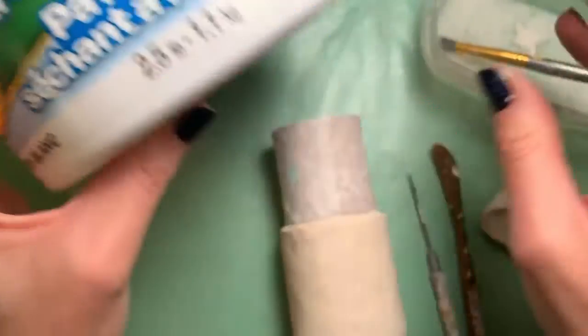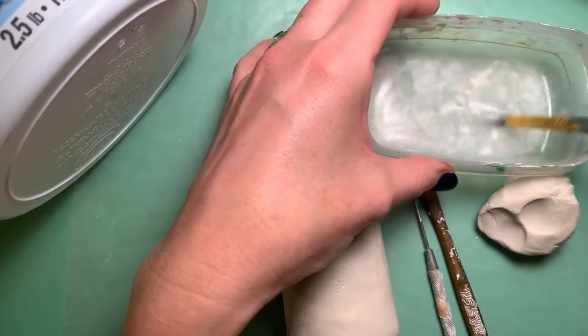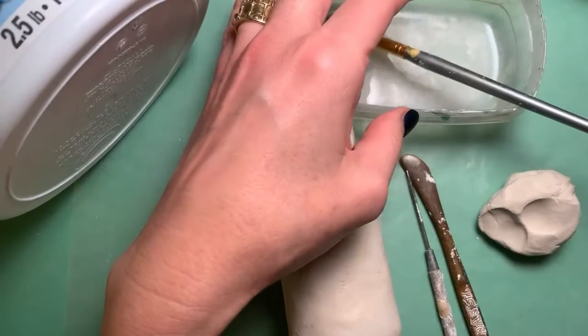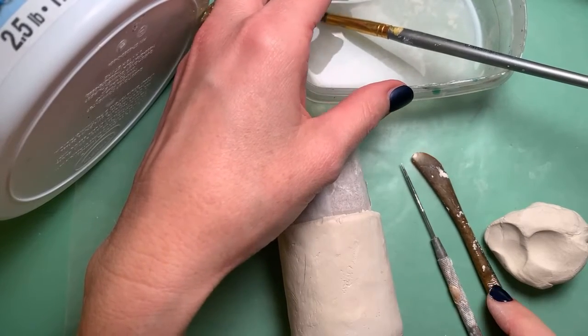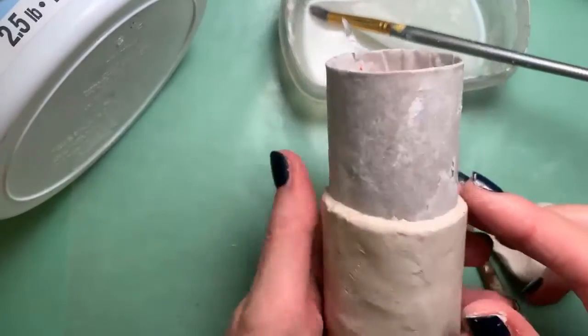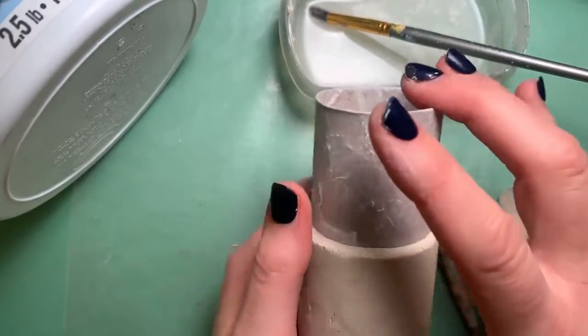What I'm using is this Crayola air-dry clay in white. I also have some slip, which is basically water with a little bit of clay in it — we're going to use that to glue our pieces together. I have a modeling tool and a pencil. You could use something like a popsicle stick or a toothpick if you don't have those tools.